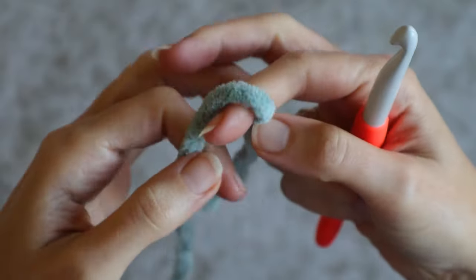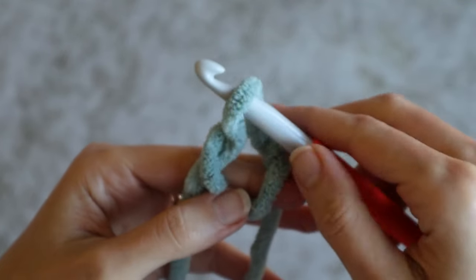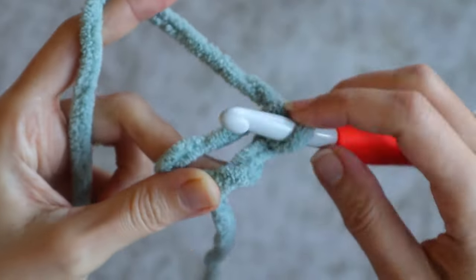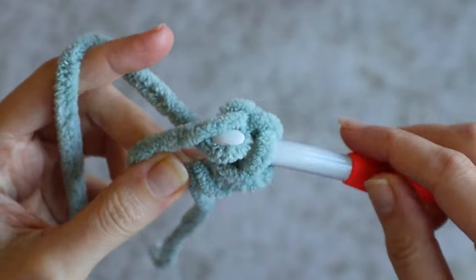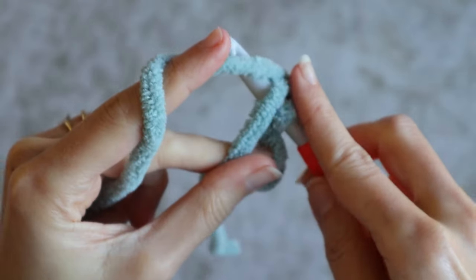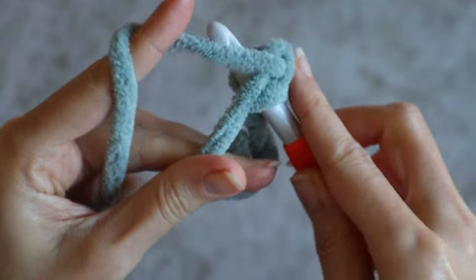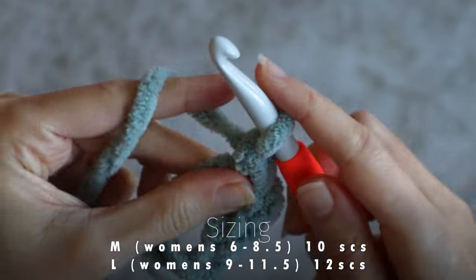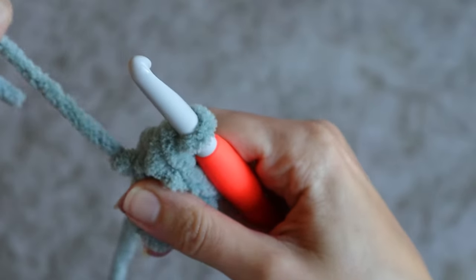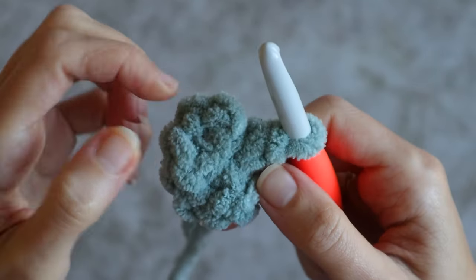We'll be working from the toe up, starting with the magic circle, which I like to do by making a very loose slipknot. Then I'll chain one to fasten on and work my first stitch into the circle — a single crochet. I'll work another single crochet into the circle. We'll be doing a total of 10 single crochets here for the medium size. There are two sizes available for this pattern. With 10 single crochets, you can close up your magic circle, and we'll need to slip stitch into the first single crochet to complete the round.